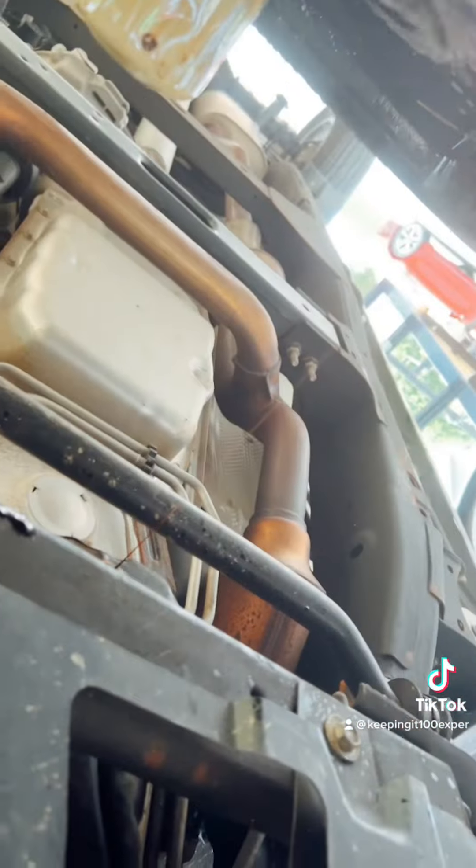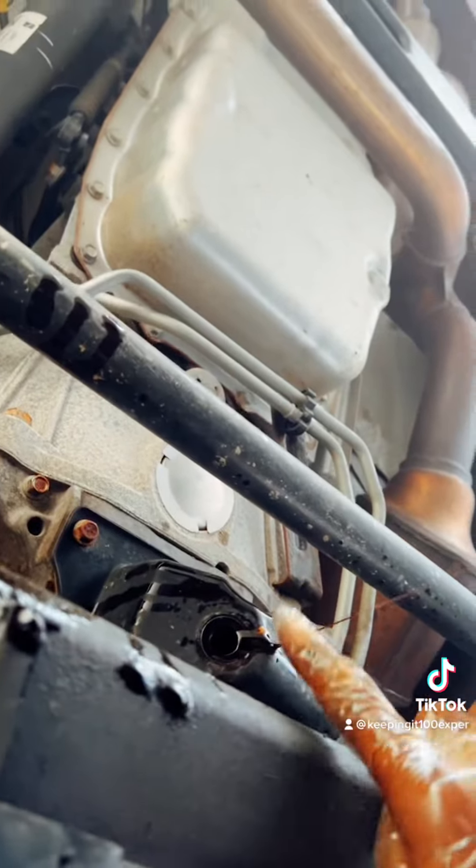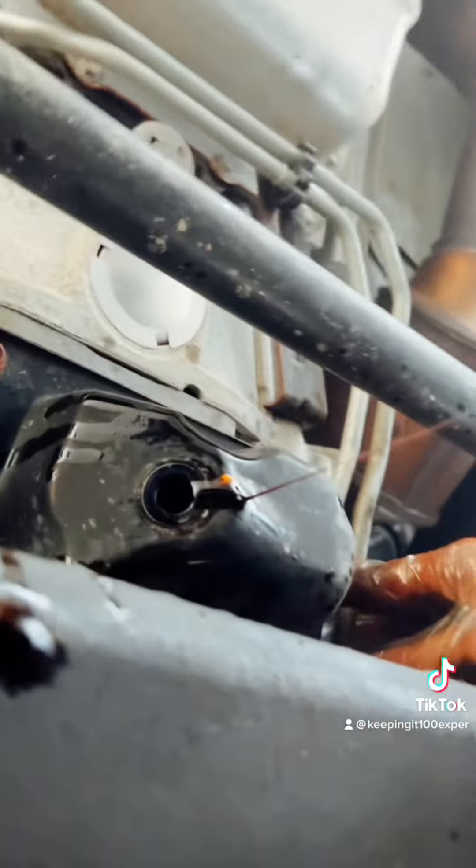Come with me and let me show y'all where the drain plug is. So going straight underneath the truck — this is your drain plug. I already took the filter off, but pretty much the filter is right here.